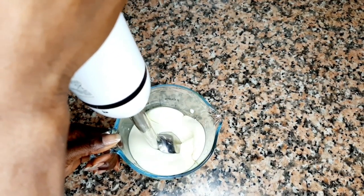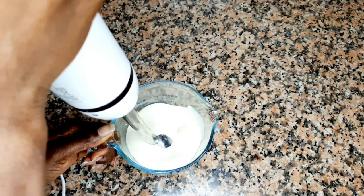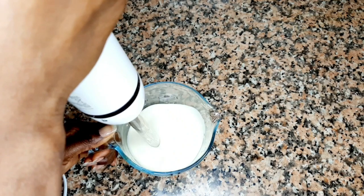Now I will go ahead and blend everything together. If you don't have this type of blender, it doesn't matter — you can mix it with a spoon, and that's it.